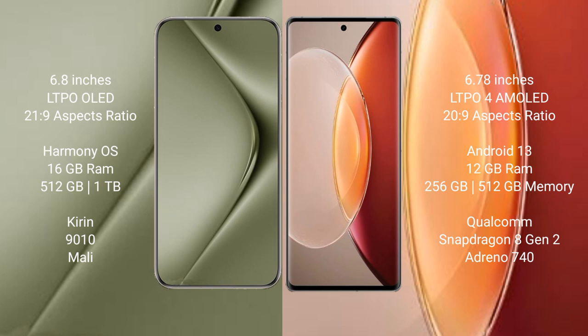The Huawei Pura 70 Ultra features 16GB RAM with 512GB or 1TB internal storage, powered by the Kirin 9010 processor. The Vivo X90 Pro Plus features 12GB RAM with 256GB or 512GB internal storage, powered by the Qualcomm Snapdragon 8 Gen 2 processor and Adreno 740 GPU.